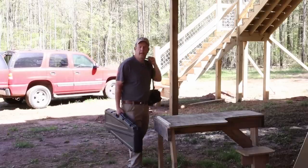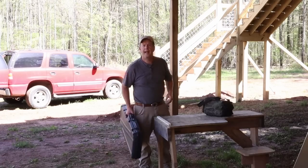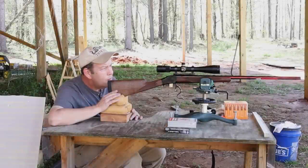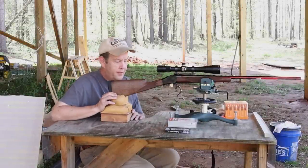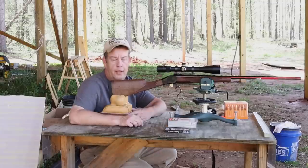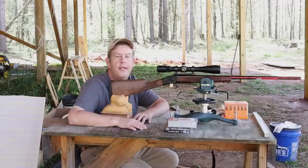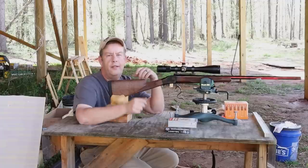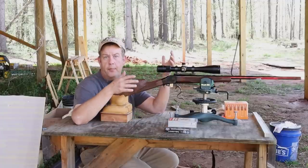Does breaking in a new rifle barrel matter? Does it make a difference? Well, let's break in one and find out. I think this thing's boresighted in. The topic of breaking in a new rifle barrel — I did a lot of research on that very recently, and I was curious as to what all the different thoughts are out there on it. And as you might expect, the thoughts were just all over the place.